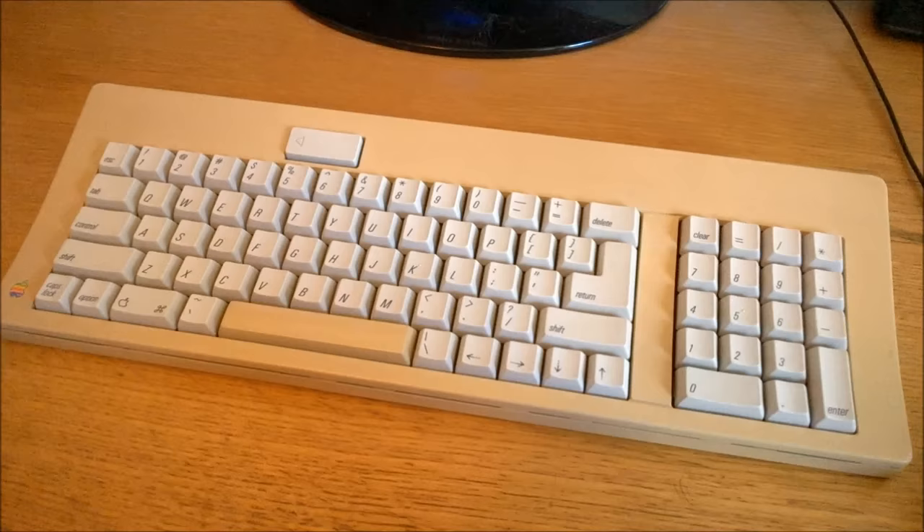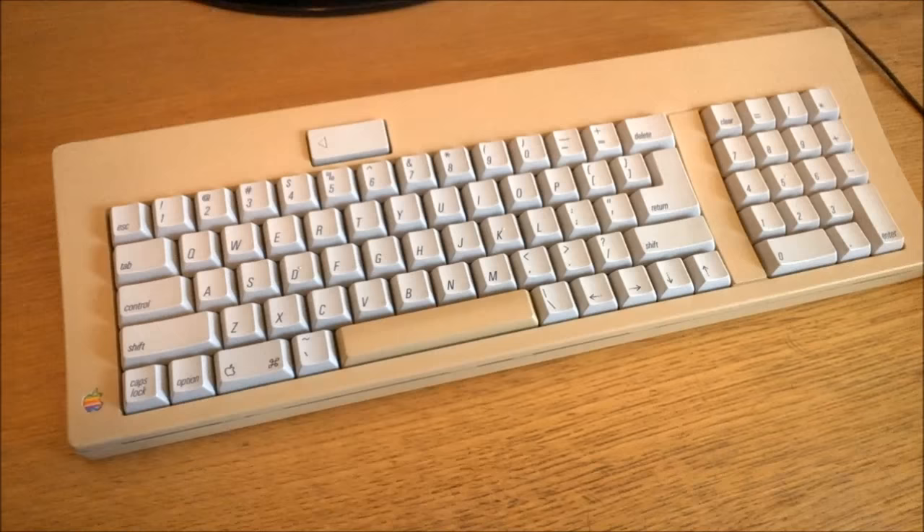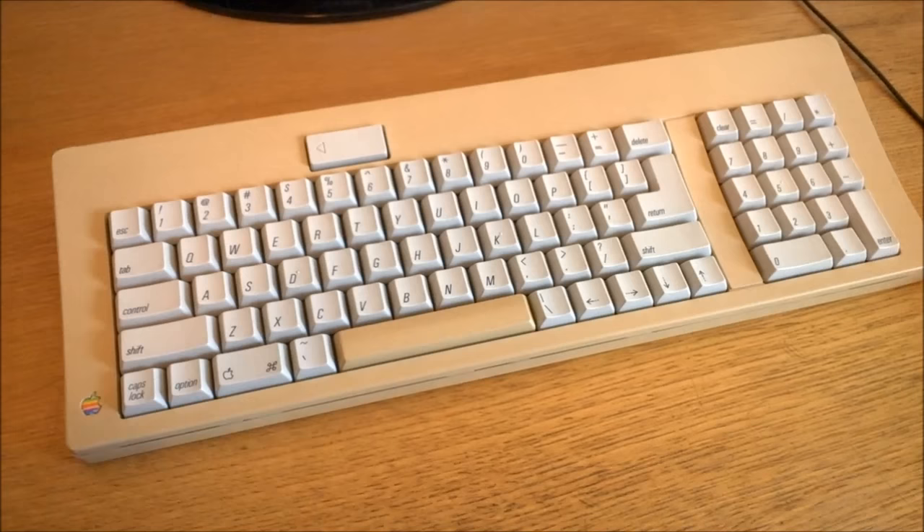Overall, I know I've been poking fun at Apple's practices a bit in this video, but actually I really like this keyboard. The layout isn't optimal, but it's well-built and the switches are just such a joy to type on. So that's it for this video — I hope you enjoyed it. Thank you for watching, and following is a typing demonstration of me typing on this keyboard.